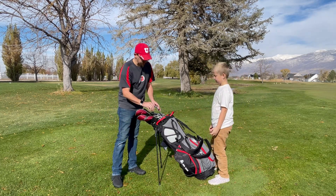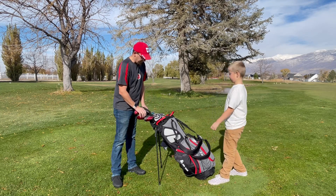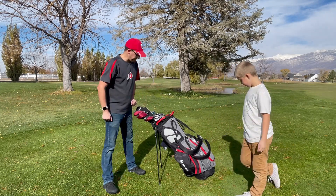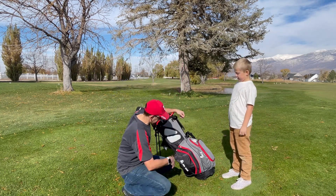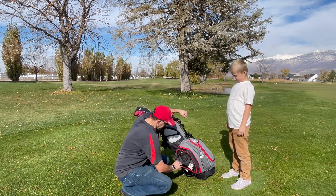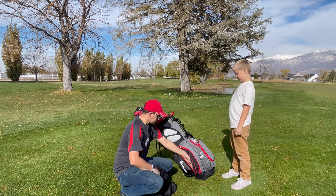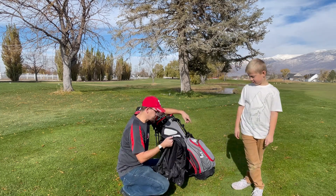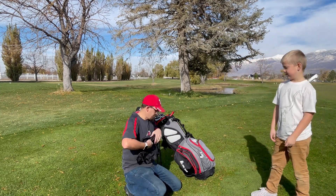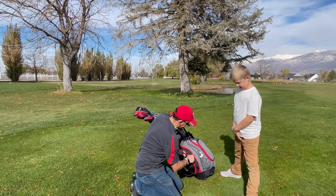It's got 14 full-length club sleeves, so you can put 14 different clubs in to get everything organized so you know exactly where everything's at. It also has nine different storage pockets. Here I have my gloves, and it also has a travel case to keep things protected when you're traveling in the car. This folds up nice and tight and you can put it right in one of the pockets.